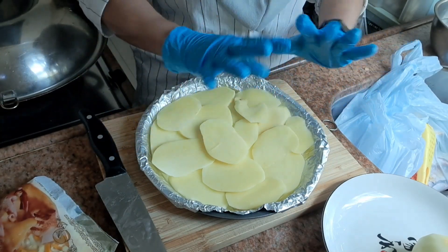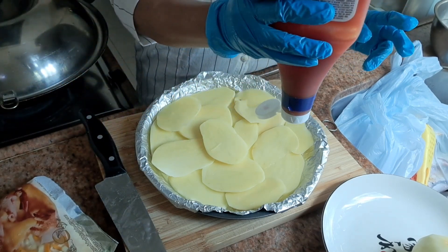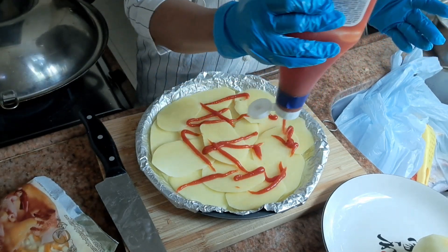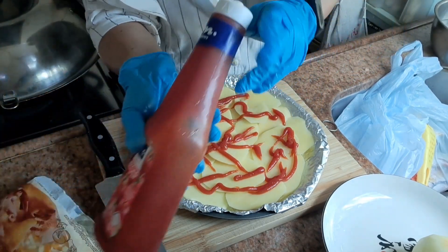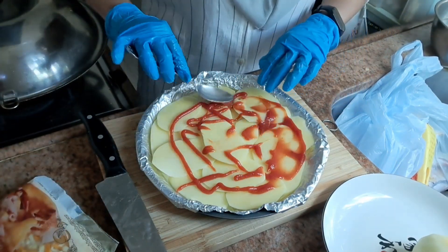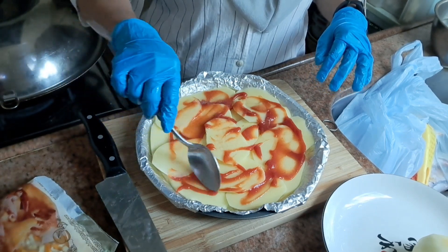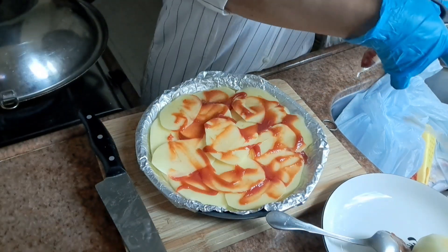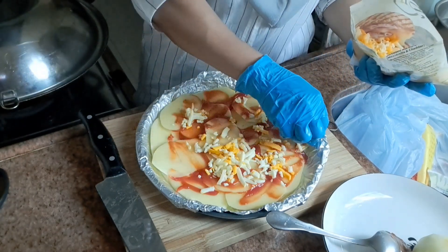Kemudian kita kasih saus tomat seperti ini ya teman-teman. Dan kasih cheese ya — setelah ini kita kasih cheese. Kasih cheese, dan nanti atasnya kasih apel ya teman-teman.